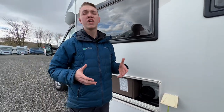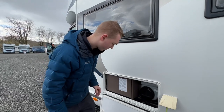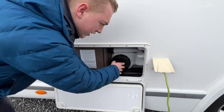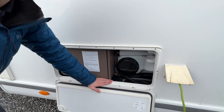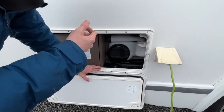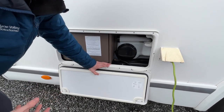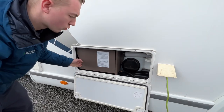This saves weight, gives you more payload capacity, and uses less diesel. To get rid of the last 20 litres or empty the tank completely, there's a bung underneath the vehicle — pull it off the pipe to drain the fresh water completely. Do this in winter when winterising, or if you've taken on a source of contaminated water.